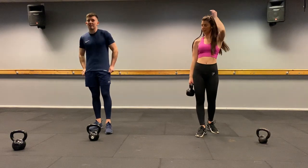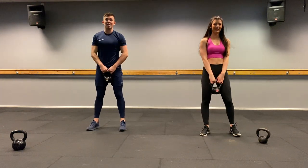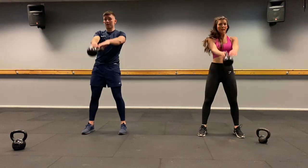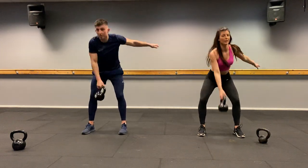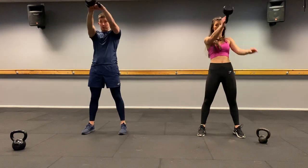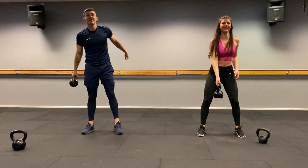Round two — 16 reps on everything. Let's go. Alternating swings — 16 reps. One, two, three, four, five, six, seven, eight, halfway, nine, ten, eleven, twelve, thirteen, fourteen, fifteen, sixteen. Well done — not the twenties anymore.